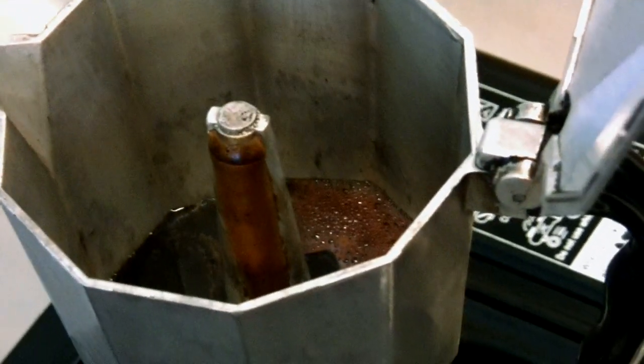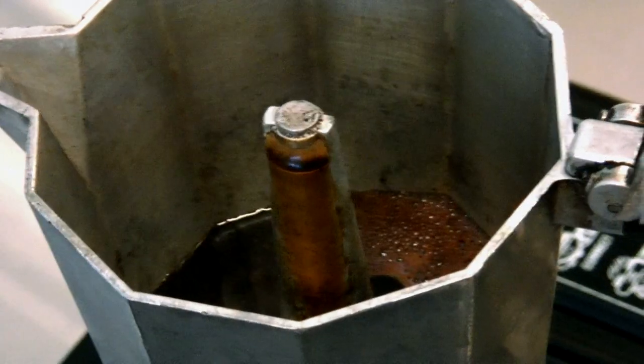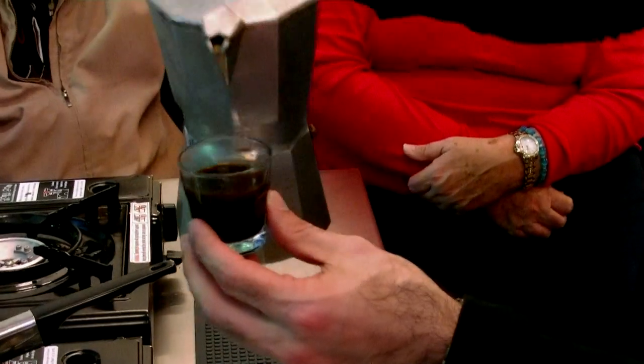Have a look at how the coffee is now starting to come out — it's coming out like a thick syrup. The lid is there to protect you from being spattered, but I like to keep the lid open to see it and supervise because I don't want the coffee to overheat. Have a look at how syrupy that is.